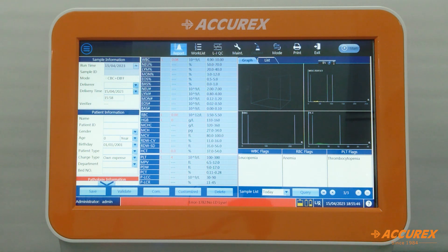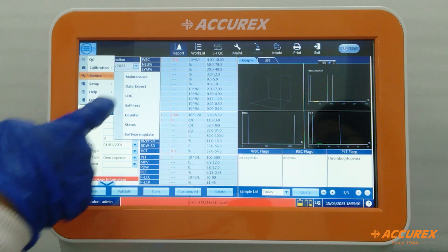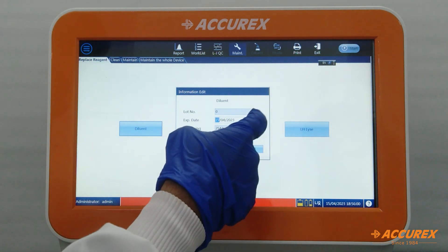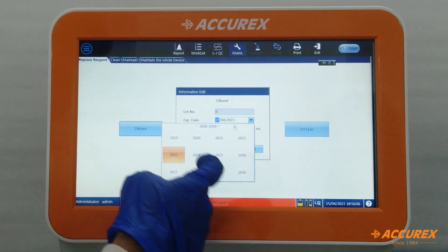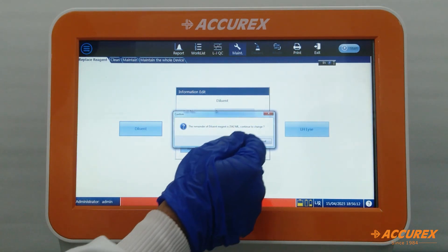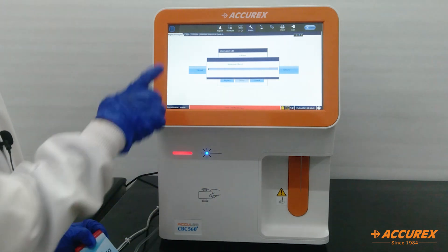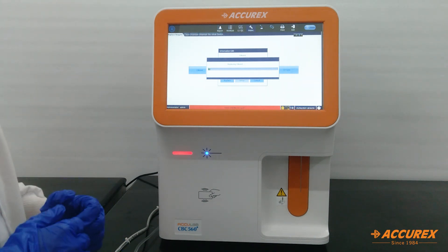After connecting all the reagents, we need to scan the RFID card. Go to Menu → Service → Maintenance → Replace Reagent. For the diluent, press 'Diluent' and enter the expiry date, then press 'Replace Reagent', OK, and Change. Tap the card over the sensor; after the beep sound, your reagent will be replaced. Follow the same process for LD lyse and LH lyse.